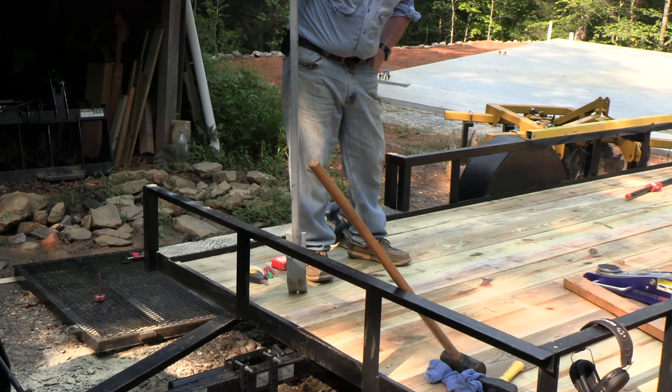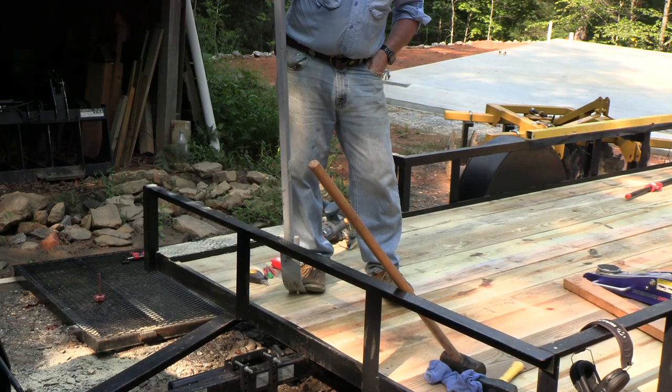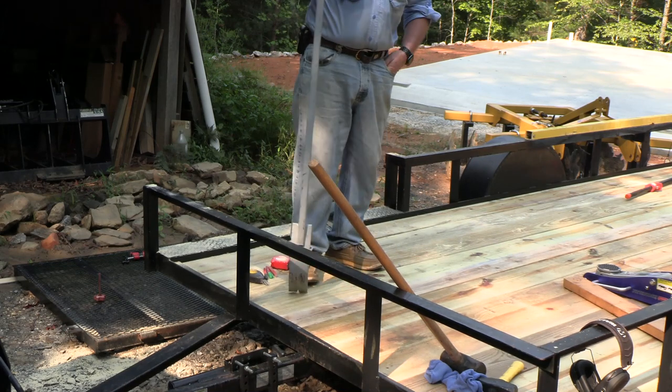Now we just have to screw it in. I'm going to drill the holes from below by lifting it up on the tractor and securing these boards, and our deck will be complete.